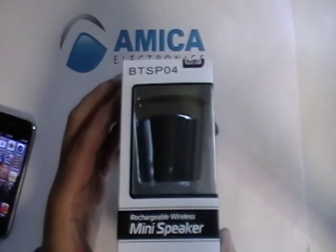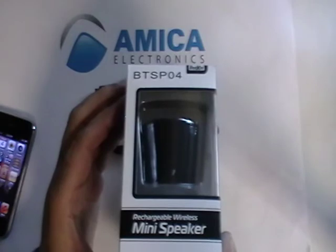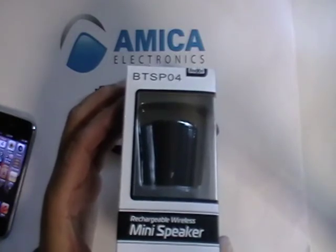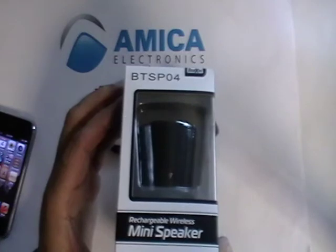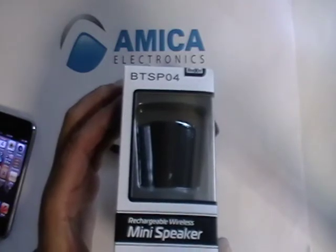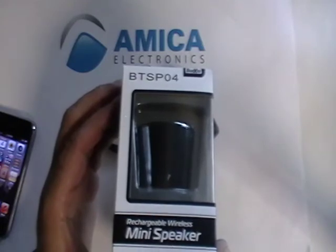Hi everybody and welcome back to Amika Electronics, your source for high-quality electronic items. Today we're taking a look at a really nifty product — rechargeable wireless mini speakers. It's both a Bluetooth speaker and also a speaker that you can funnel music through.